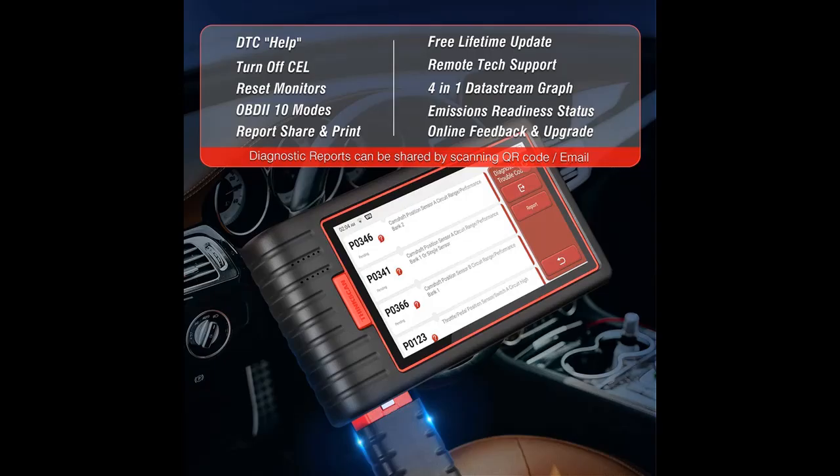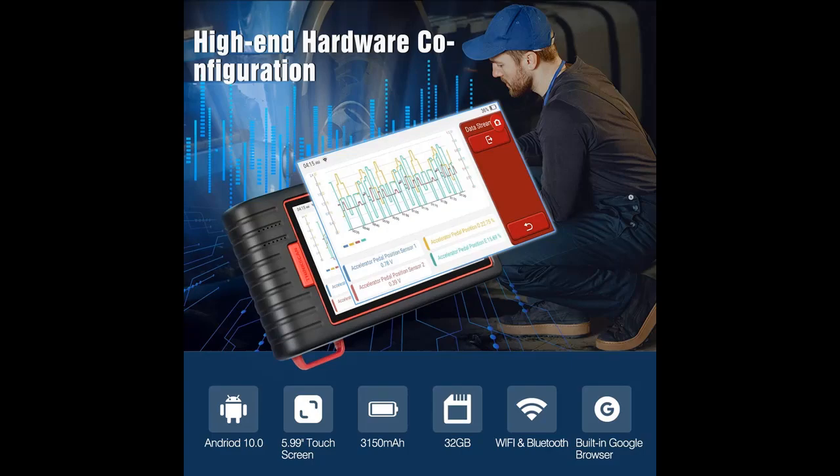Calibration Verification Numbers are also supported. It supports a maximum of 4 live data streams merged into a graphic for easier comparison and data records to better monitor vehicle performance and analyze abnormal parameters.